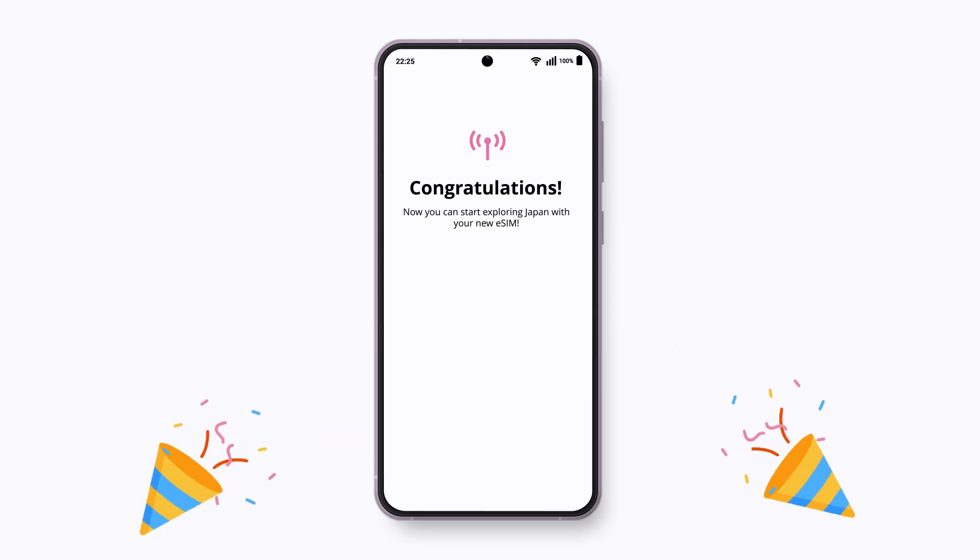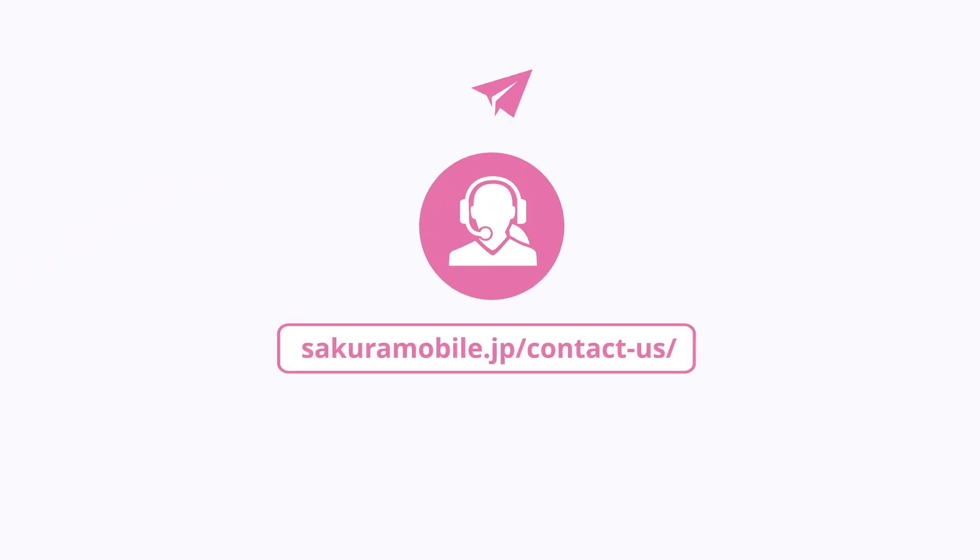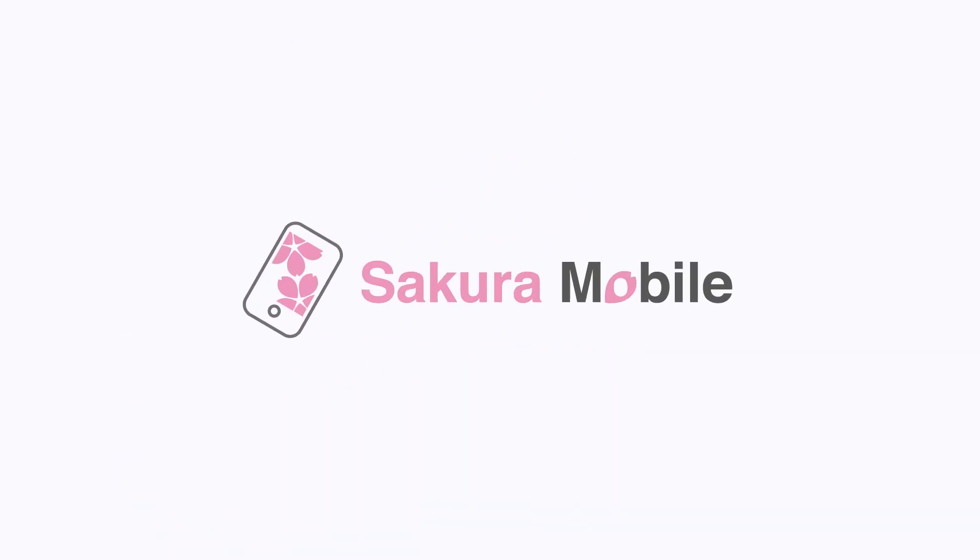Now you're good to go. If you have any questions, please contact us. Enjoy your Japan journey with Sakura Mobile. Simple. Clear. Fast.